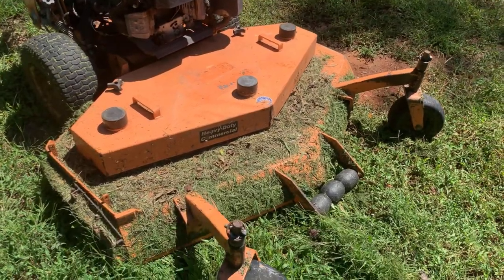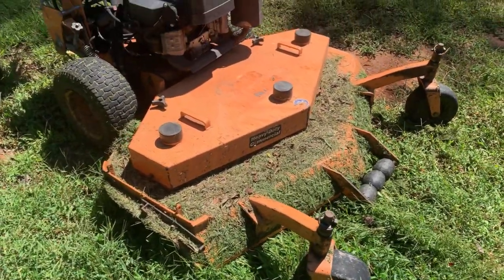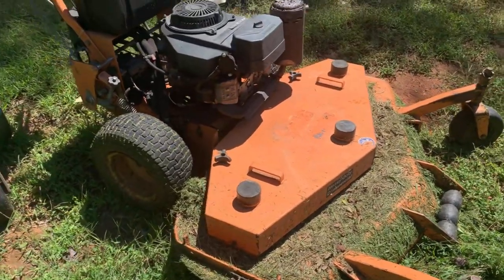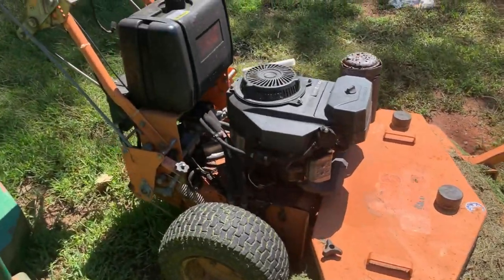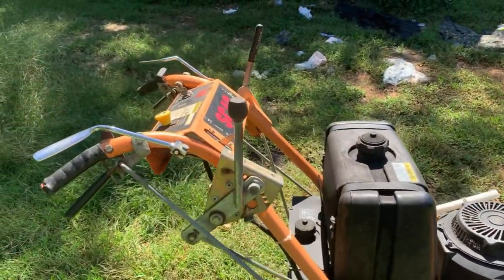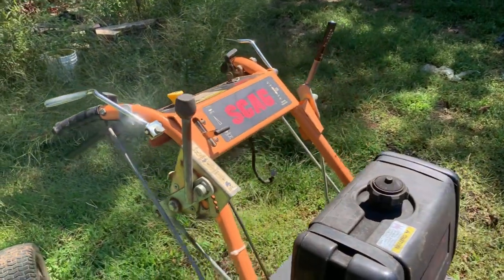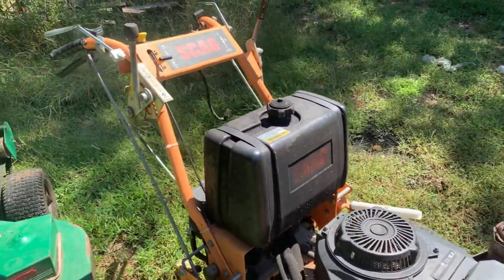Please excuse the grass — I just got finished using it, so it is a little dirty. It's been making me money today so it's not going to be as pretty. I figure I'll hop right into it. So like I mentioned, this is the Scag 52 inch hydraulic.